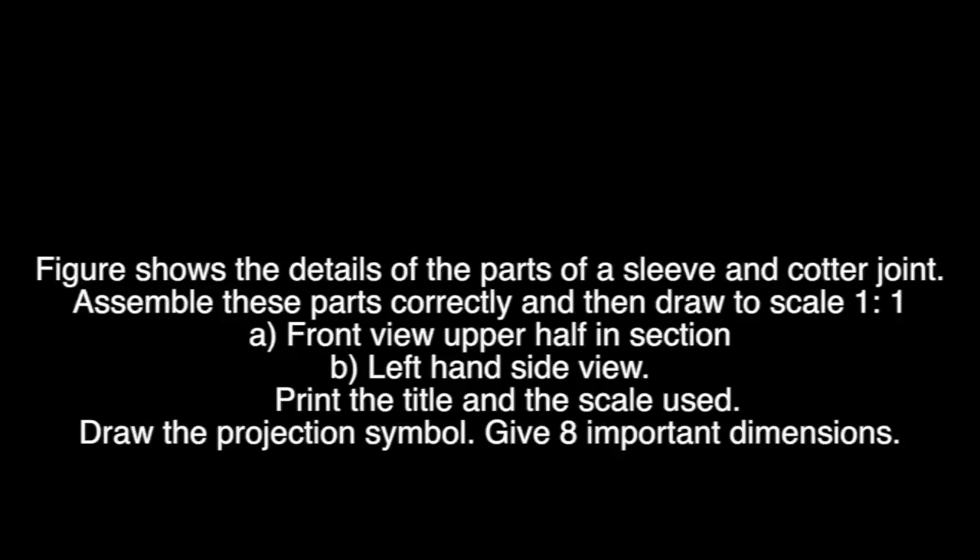The figure shows the parts of a sleeve and cotter joint. Assemble the parts correctly and then draw the following views to a scale 1 is to 1: a front view upper half in section, a side view from the left. Print the title and scale used, draw the projection symbol, and give 8 important dimensions.